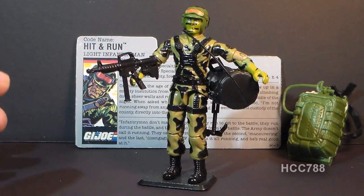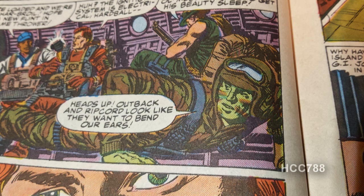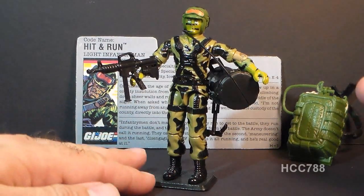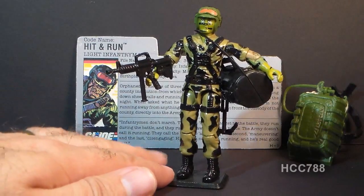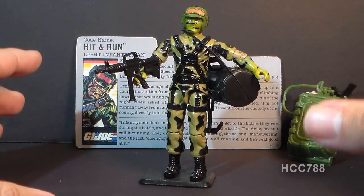Hit and Run does not have many media appearances. He first appeared in the G.I. Joe comic book in issue number 80, but he had no cartoon series appearances. He had a few comic book appearances, but I would say this character was underutilized. That's surprising considering the comic book went for a more authentic military feel — Hit and Run should have fit right in, but he never became one of the core characters.